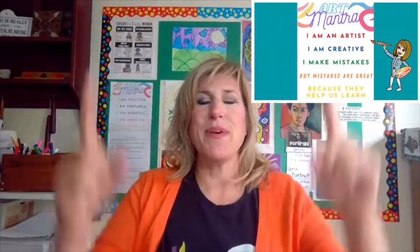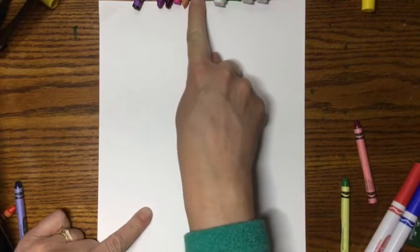I make mistakes, but mistakes are great because they help us learn. First, get a white piece of paper and turn it the tall way.